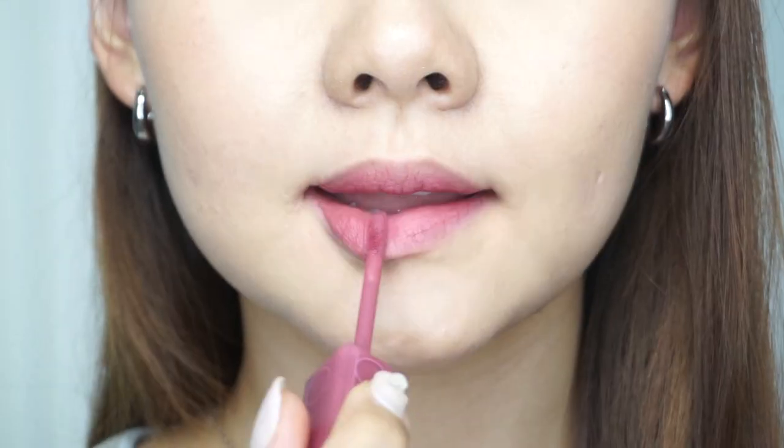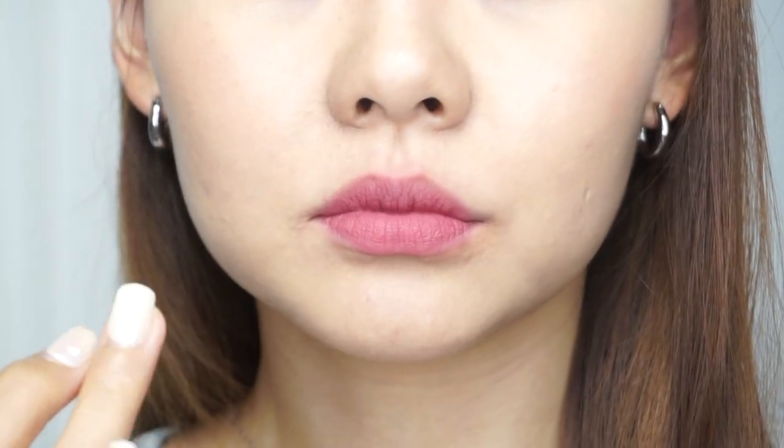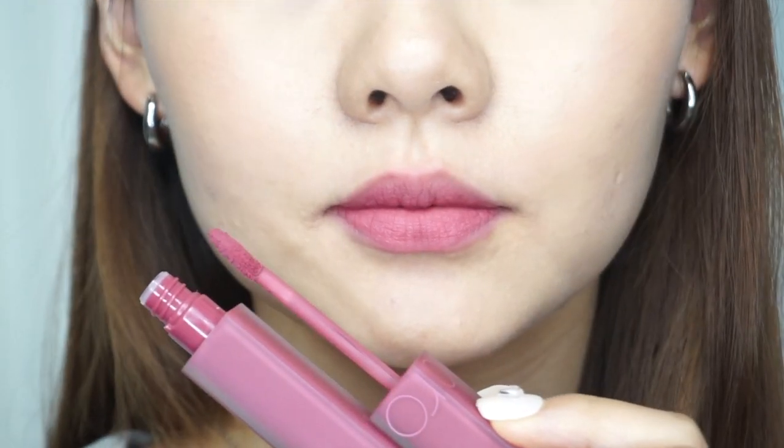You've got a classic mauve pink. The gradient look is kind of like a baby pink, baby mauve pink color I would say. This color nails it — it's definitely a very flattering mauve pink color. Out of all the mauve pinks that I've tried, this is probably the one I will remember the most. I can definitely see myself using this color a lot.